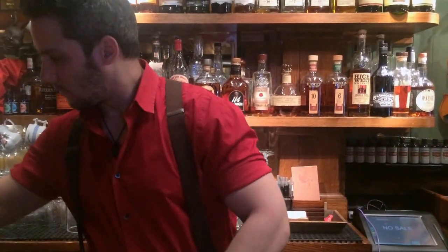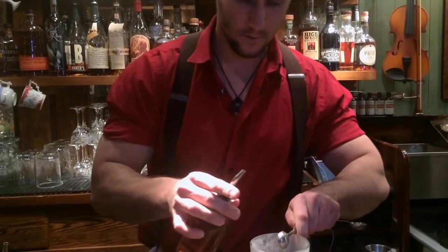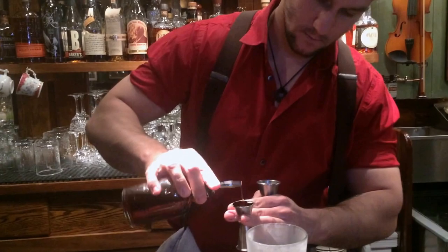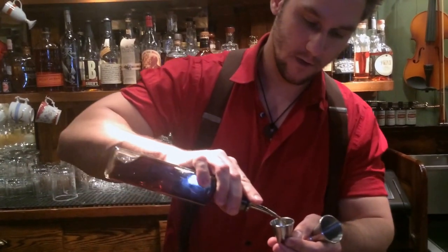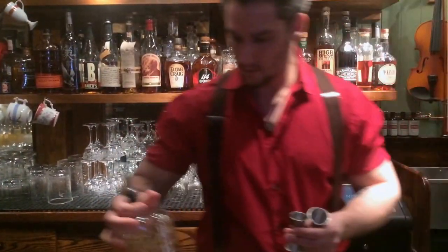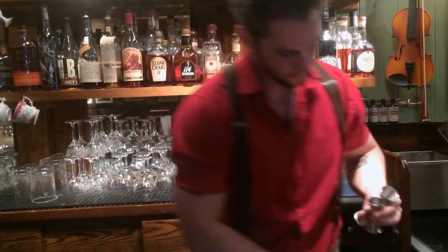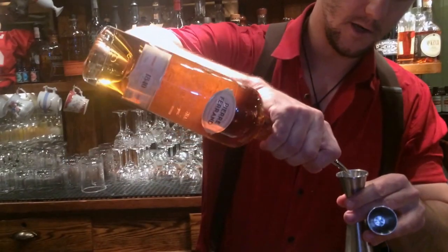So we're going to start off with half a teaspoon of cinnamon cordial in a nice cold mixing glass. We're going to add half an ounce of Mileti Amaro, three quarters of an ounce of Malmsey Five-Year Madeira — this is the Blandy's Madeira that we use in this particular version — three quarters of an ounce of Bullet Rye Whiskey, and one ounce of Pierre Ferrand 1840 Cognac.